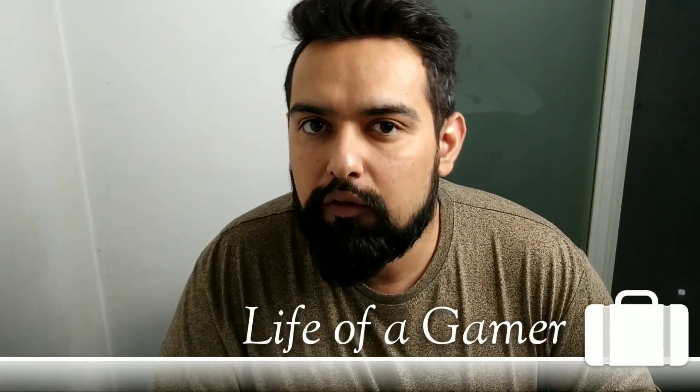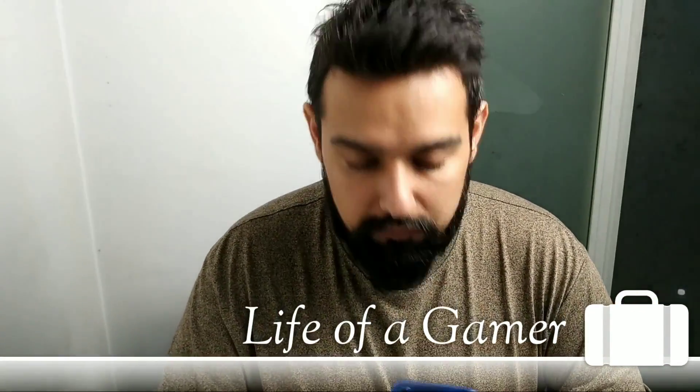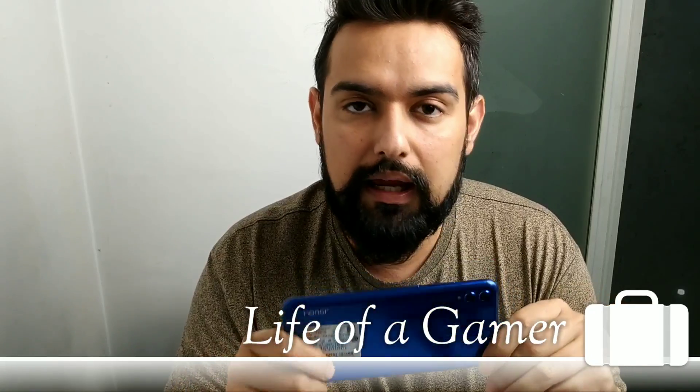Hey everyone, this is Sahil from Life of a Gamer. Today I am doing a camera review of my phone, the Honor 8X.